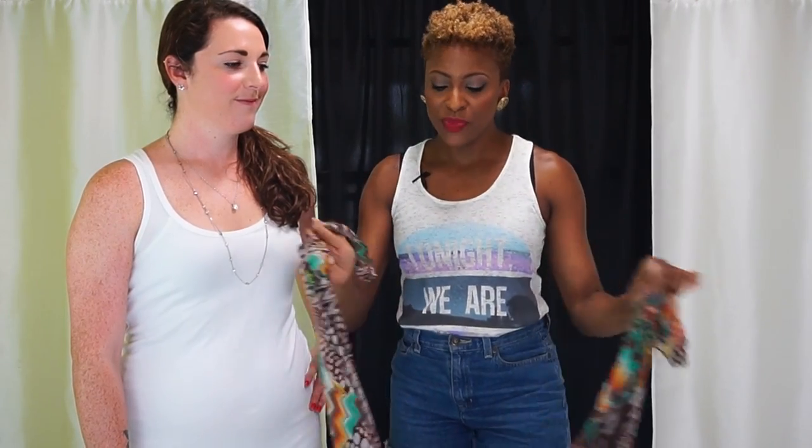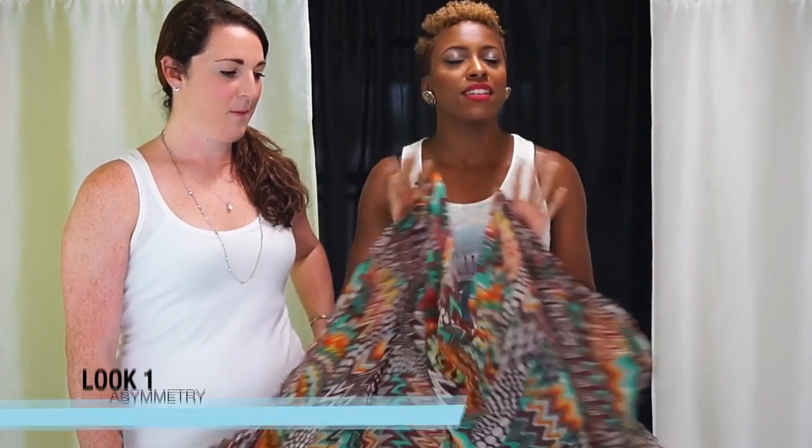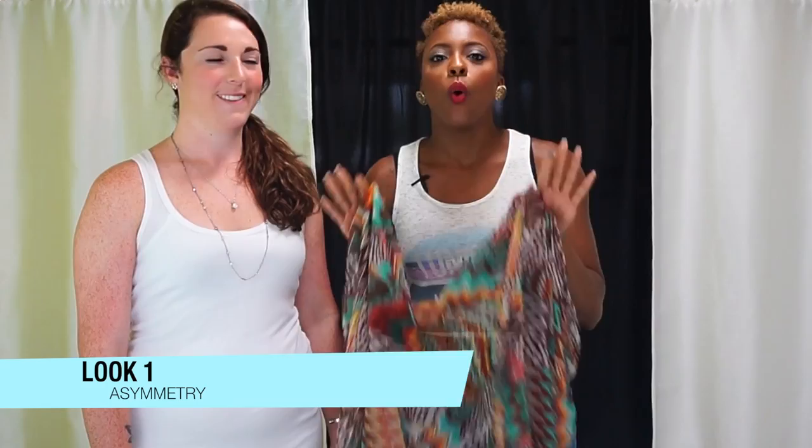The cool thing about wearing a sarong is you want to make it easy and simple. Don't try too hard because then you're going to get frustrated, and no one wants to be frustrated during the summertime. So the first look I'm going to do is just going to be a simple, asymmetric, one-shoulder look.